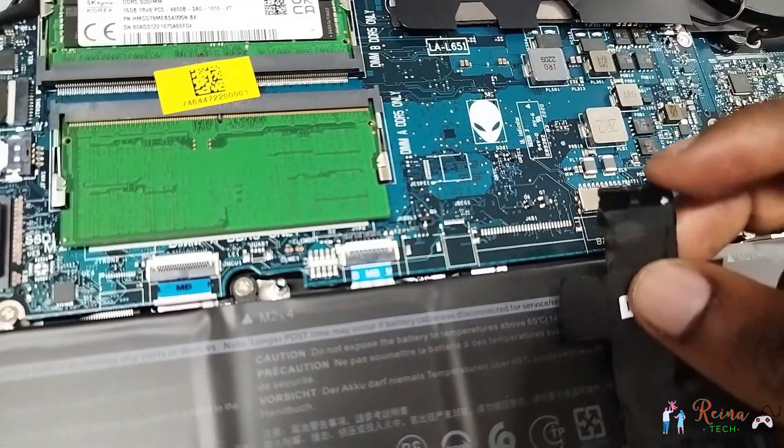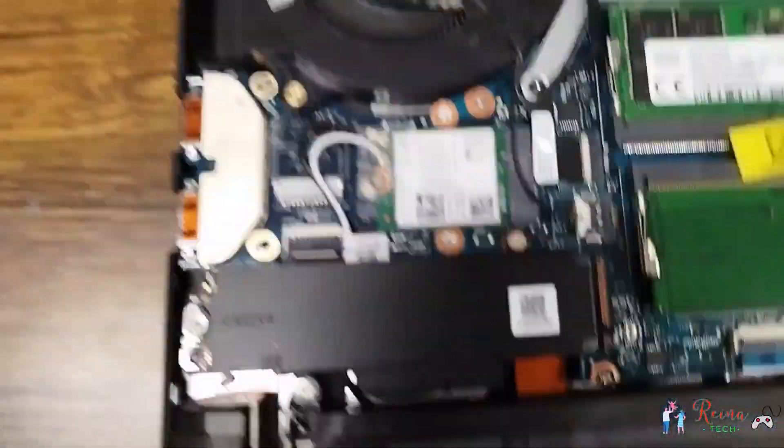You must make sure that you unplug the battery before putting in any RAM, and press the power button for 60 seconds so that you discharge the motherboard. Make sure you do that.